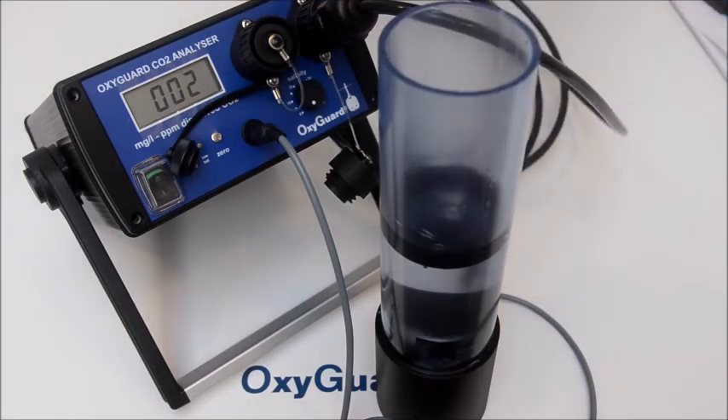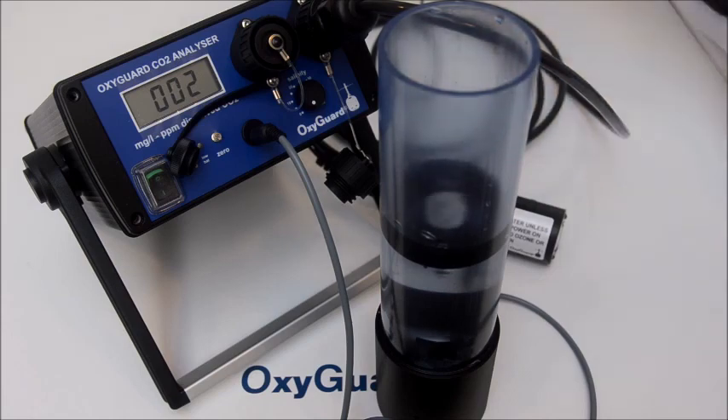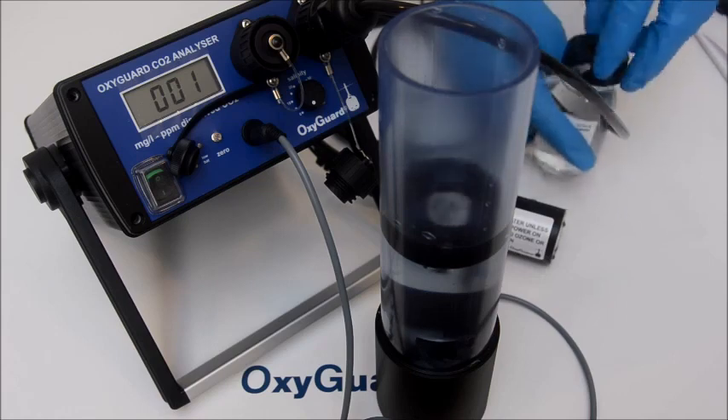Remove the probe from the beaker. Fill the dosing syringe with one milliliter of the calibration fluid and stir for ten seconds.